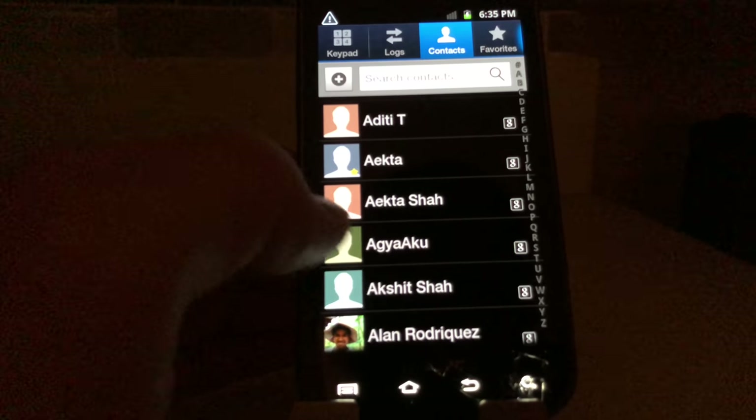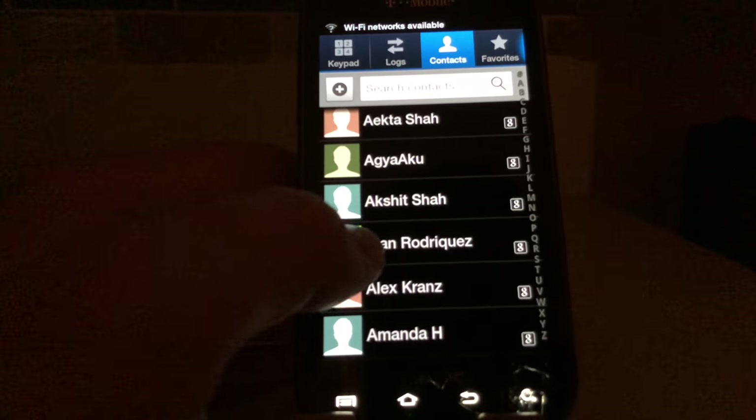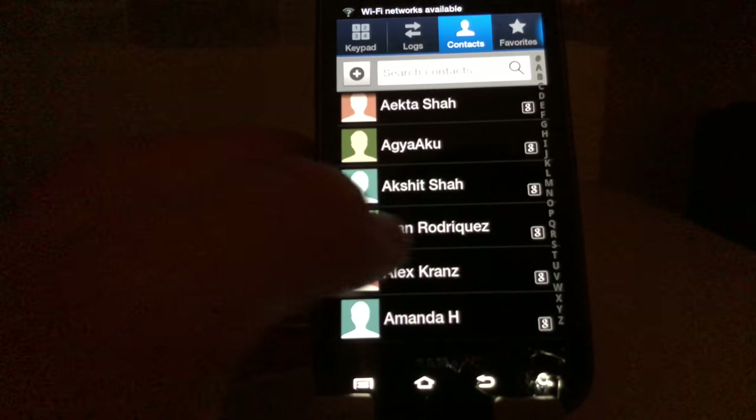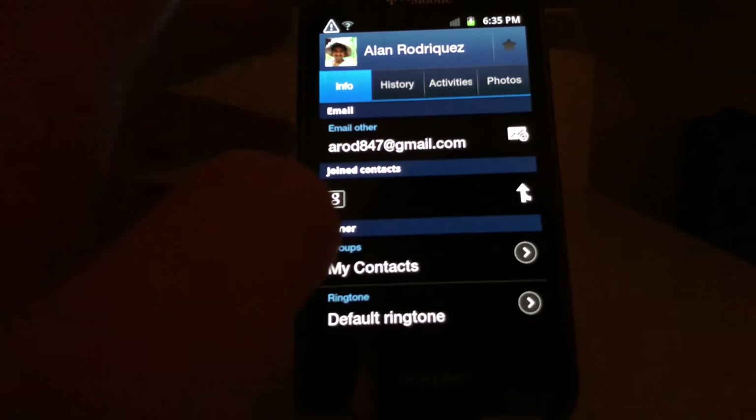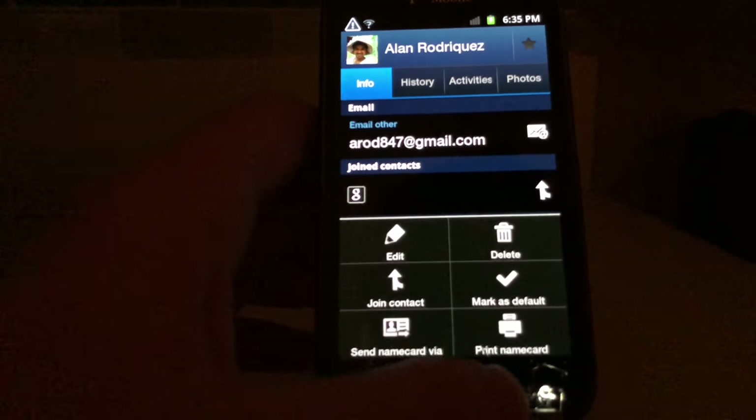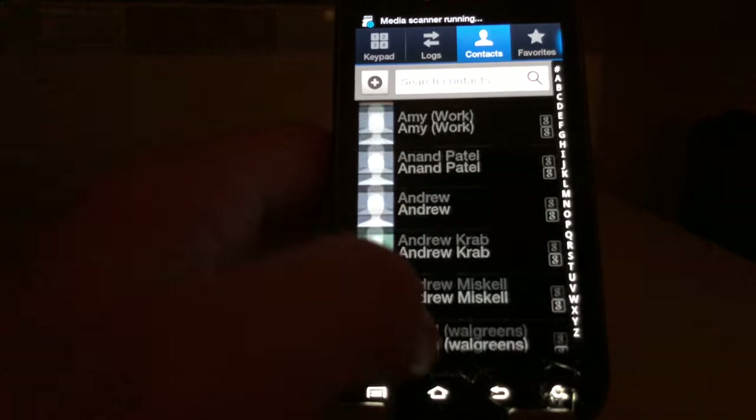There are people's phone numbers on this — people's phone numbers still on the device.